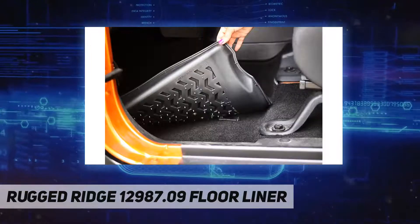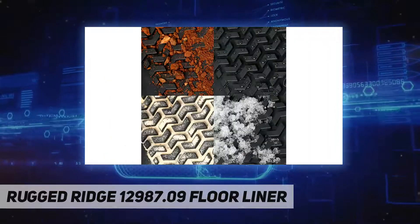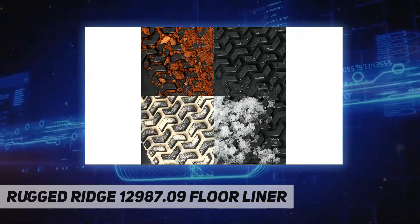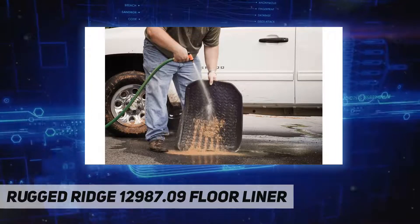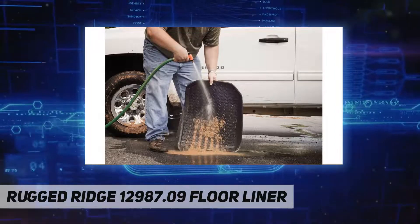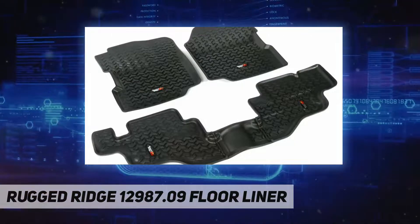The raised lip captures all spills, water, and debris, keeping your interior pristine. Features a chevron-shaped patented deep tread technology. Installing Rugged Ridge floor mats is simple, taking only minutes.